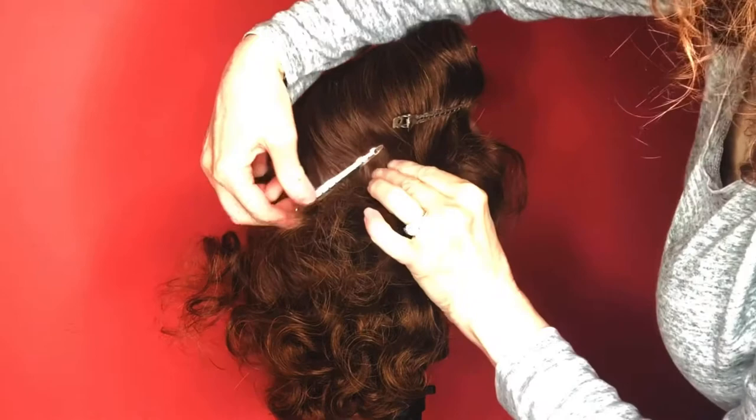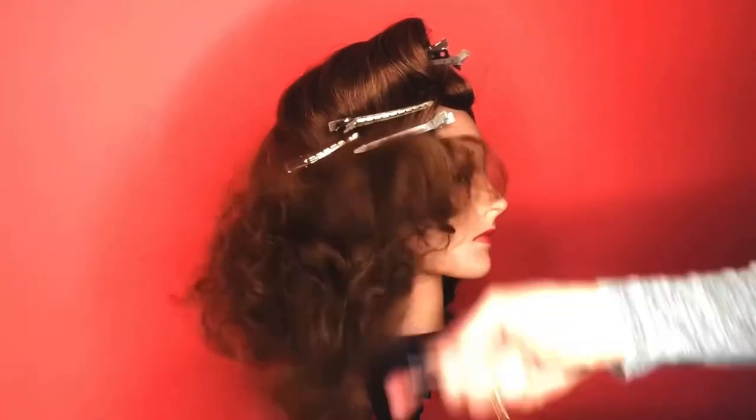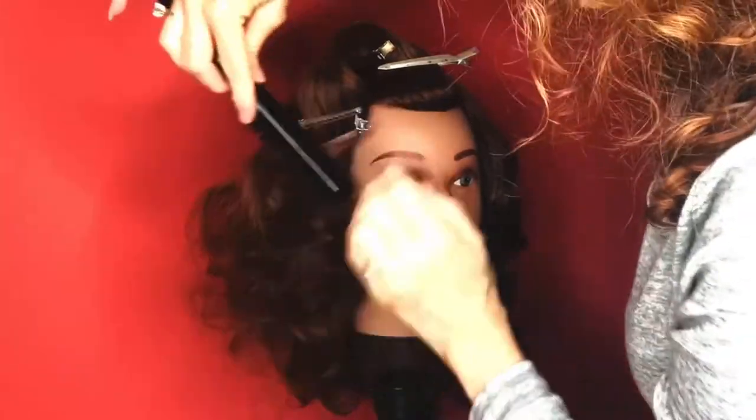For the rest, just smooth the top of the hair in your S-wave pattern. Find the S-wave and clip those into place so they don't move, because we're going to lightly tease the bottom portion — the curly portion underneath — with our Spornette teasing brush.